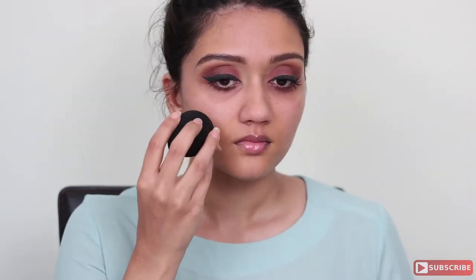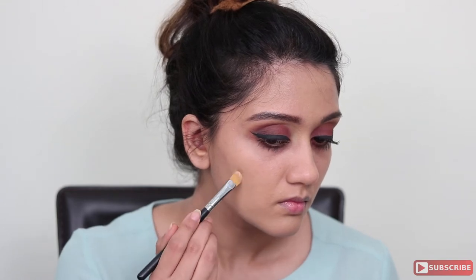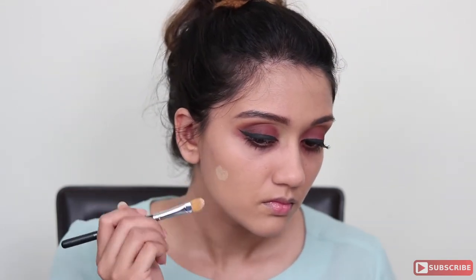Next, using my MAC Matchmaster foundation, I'm going to use a damp beauty blender — dampened with MAC Fix Plus — and start applying that all over my face. For this kind of proper highlight and contour routine, you need patience when blending because everything really needs to be blended in very well with no harsh lines showing. I'm applying a nice thin layer and going over areas needing extra coverage with more foundation, not concealer, because we want the skin to look really nice.